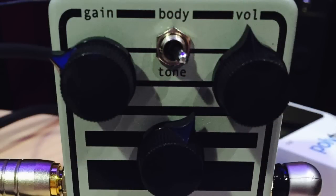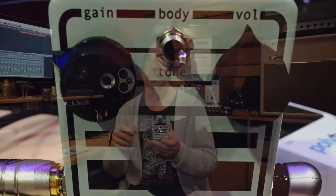As far as controls on this pedal go, really straightforward. It's got a volume, a gain, and a tone control — a real wide-ranging tone control, so you can darken it right up or get really edgy if you want to.